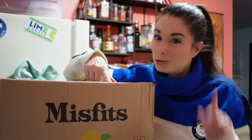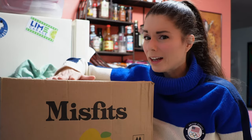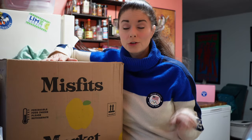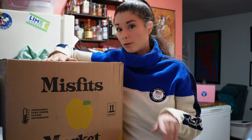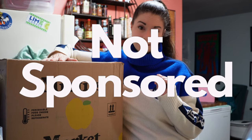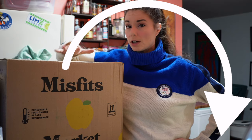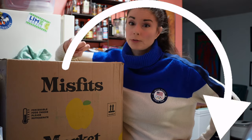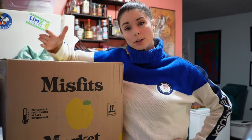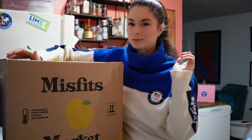I just got my Misfits box and we're going to get it open together. It's only one box this time, but it's kind of heavy. I don't remember what I ordered, so we're going to get it open and find out. But first, this is not sponsored. I paid for everything in here, but if you want to give Misfits a try, there's a link in the description down below where you can save off your first order, and I'll save a little bit off my next order. So it's a win-win for both of us. Let's get this box open and find out what's inside.